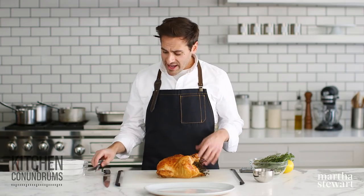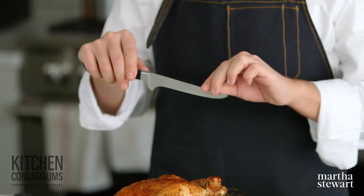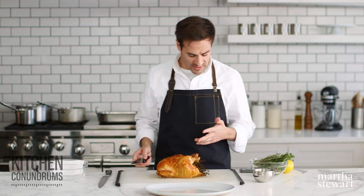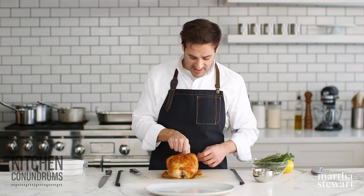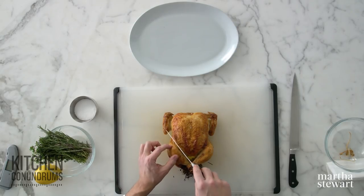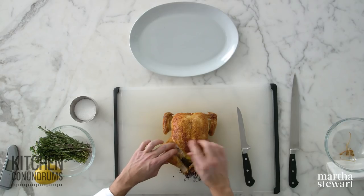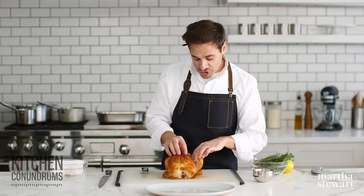Now we're ready to carve this bird up. I have two knives I like to use: a boning knife, which is a long slender flexible blade, and an oversized carving knife perfect for bigger birds like a turkey but also great for chicken. First, remove the twine — this is part of the reason I like to just tie the legs so it doesn't pull the skin away. Then the first part I like to remove are the thighs and the drumstick. Take your knife and slice through the skin at the natural seam between the drumstick and the breast, then pull the drumstick and thigh away from the breast. What you're looking to do is naturally separate the joints of the bones.